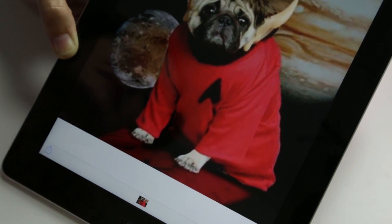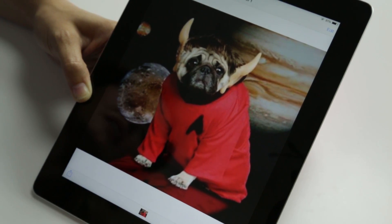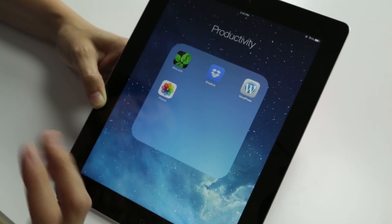But yeah, that's photos. As I said, I didn't care for the fact that they've kind of moved these icons around what feels willy-nilly to me.